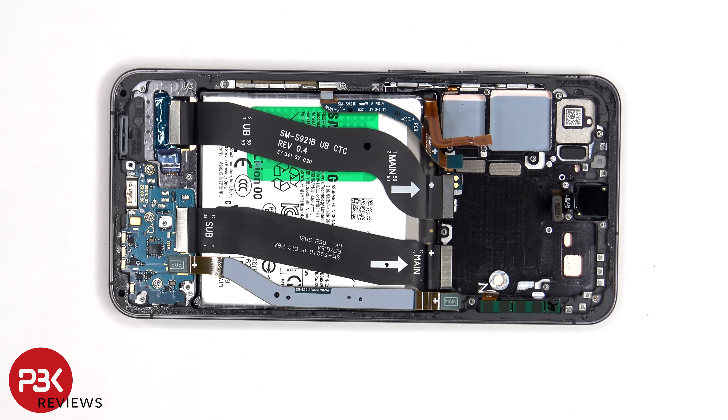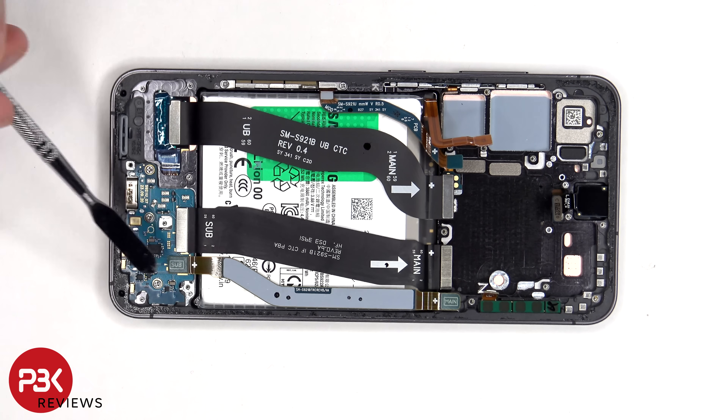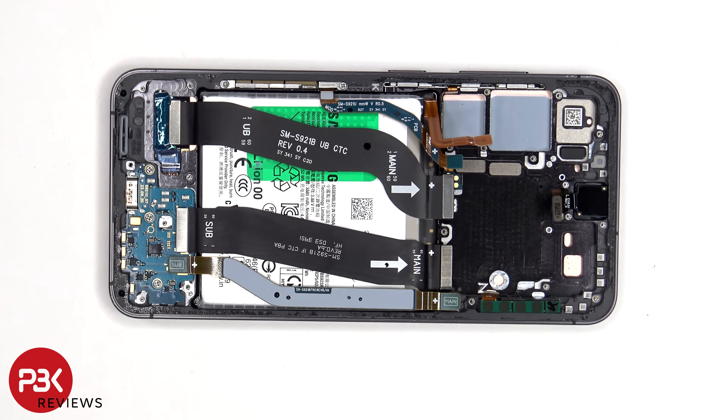Looking at these flex cables, this flex cable connects the main board to the screen, and these two connect the main board to the subboard. On this specific model of the S24, there are also two 5G millimeter wave antennas — one is located on the top corner and one on the side. Not every region version will come with these antennas, since not every region uses 5G millimeter wave technology. However, all phones do have sub-6GHz 5G.